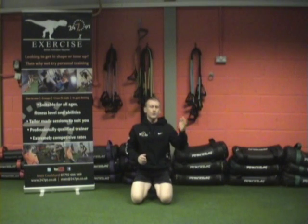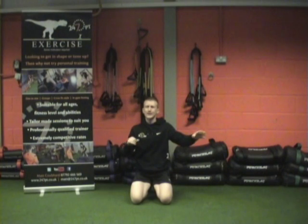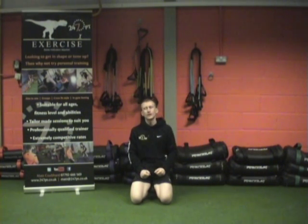It's a 10 to 1 with seal slaps and shoulder taps. So you start 10 seals, 10 slaps, 9, 9, 8, 8, all the way down to 1 as quick as you can guys.